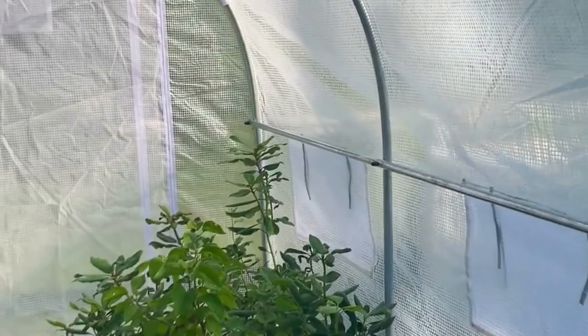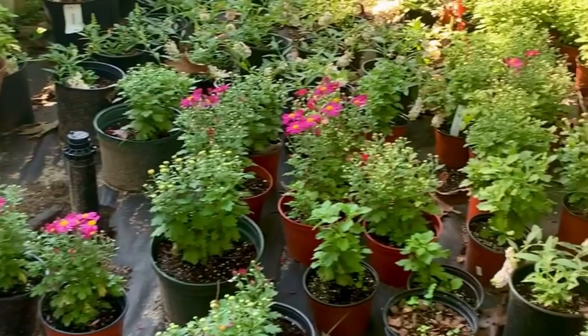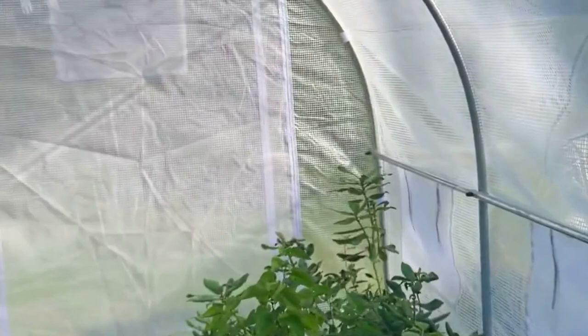If you like propagating plants, this is the perfect hoop house. I just put this one up a few weeks ago and as you can see I have a lot more plants that need to go in, but I think it's going to work out great for my purposes. I would give it five stars — in fact, I like it so much I'm probably going to order another one. I'll show you the outside quickly.